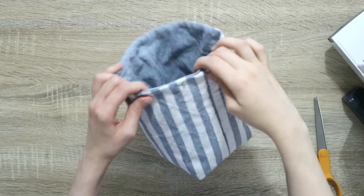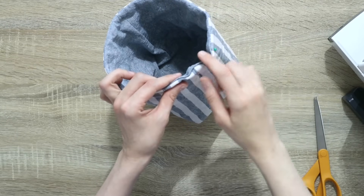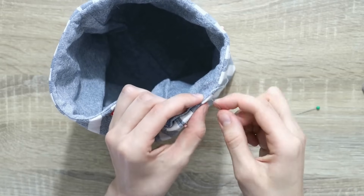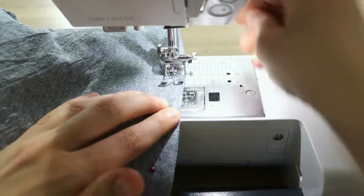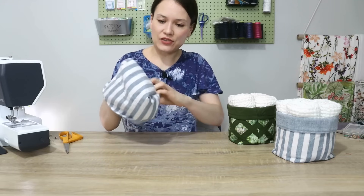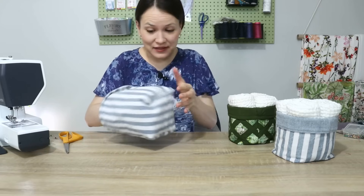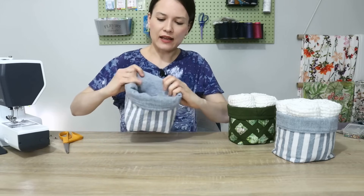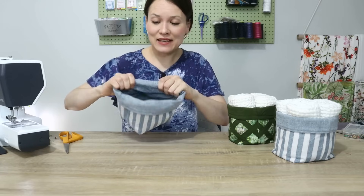Topstitch with a straight stitch pretty close to the edge to catch both fabrics in the area where we left it open. I actually like to finish this with hand sewing stitches first, then do a wider topstitching all the way around about three eighths of an inch. Now that I'm done with stitching, I just need to pop everything right side out — and as you can see, we just have to fold the rim of the basket a little bit over itself. And that's it — the basket is ready.